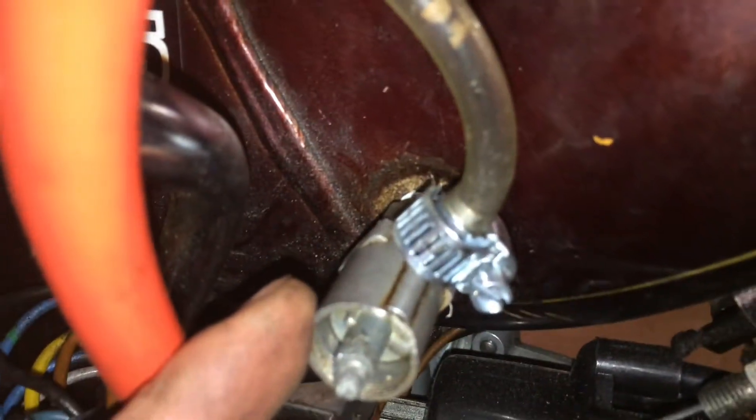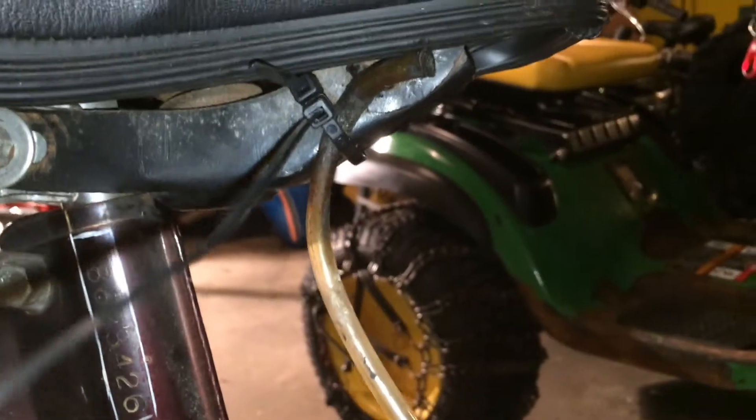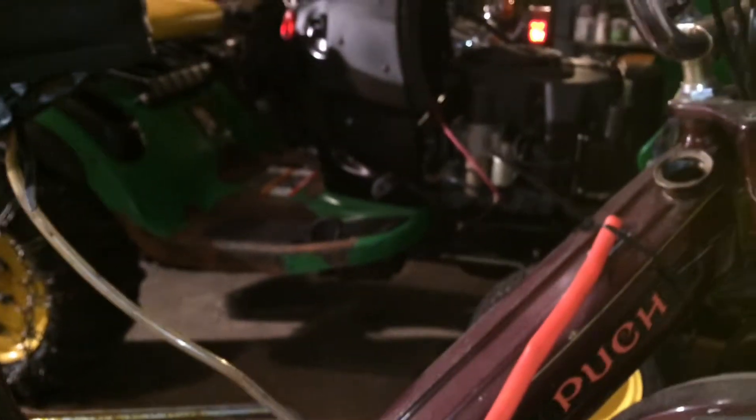I Teflon taped up the broken shutoff valve and ran a line up here because it won't close off. That's just higher than the gas tank end.